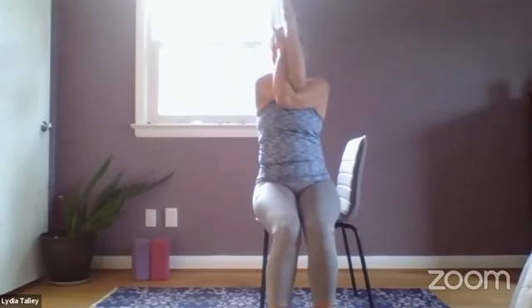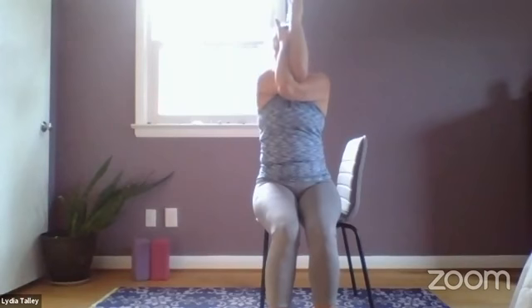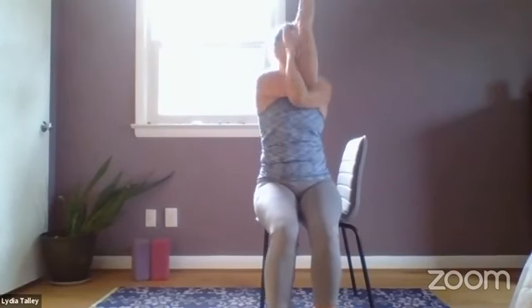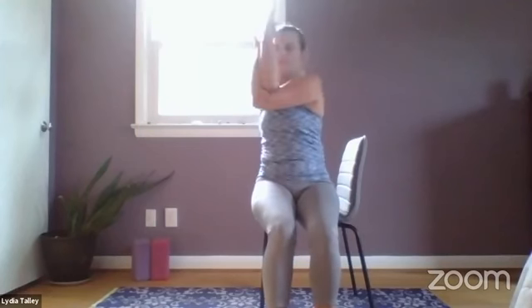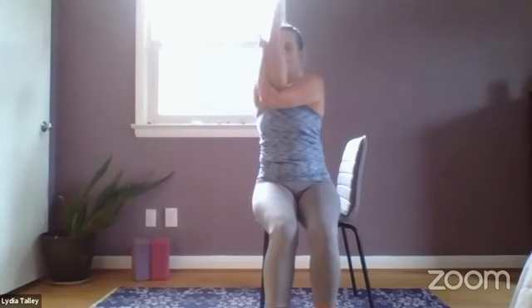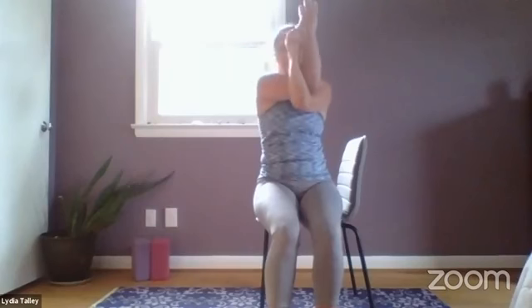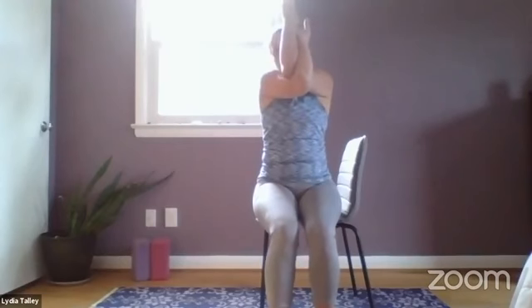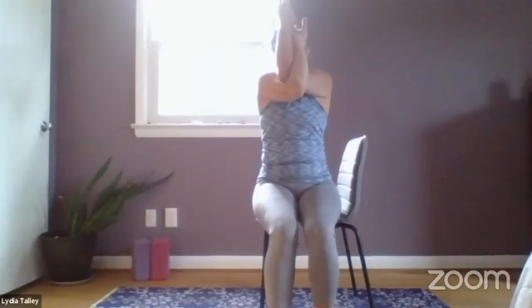Inhale, right arm comes up nice and high. We're going to bring the left arm under the right, and maybe bring the hands together. Inhale, lift up through the elbows — you're getting a nice stretch behind the shoulder blades. Maybe a few rocks side to side. Be gentle. The elbows and the shoulders are in line with each other.